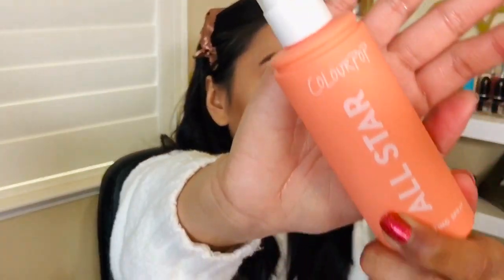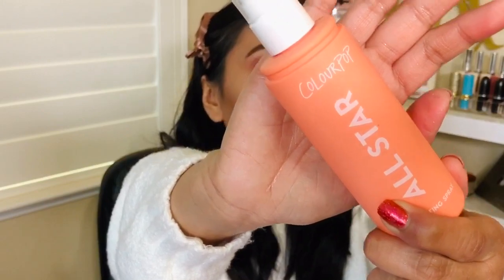The last step is of course their face setting spray — I got the mattifying one. This is the cutest packaging ever. I love the setting spray; it doesn't break me out and I've used it many times.